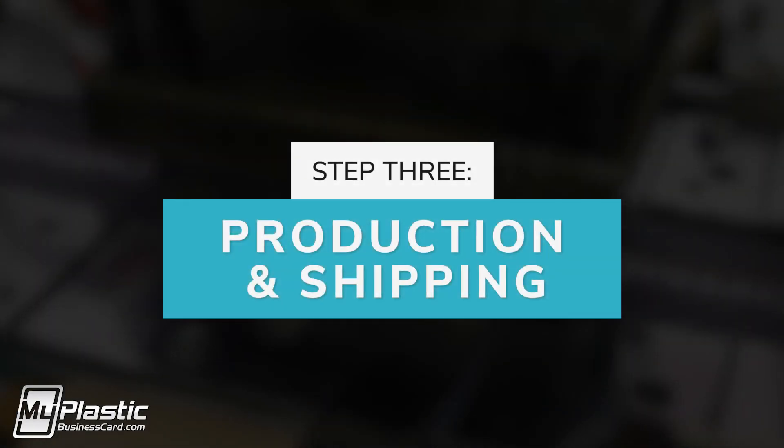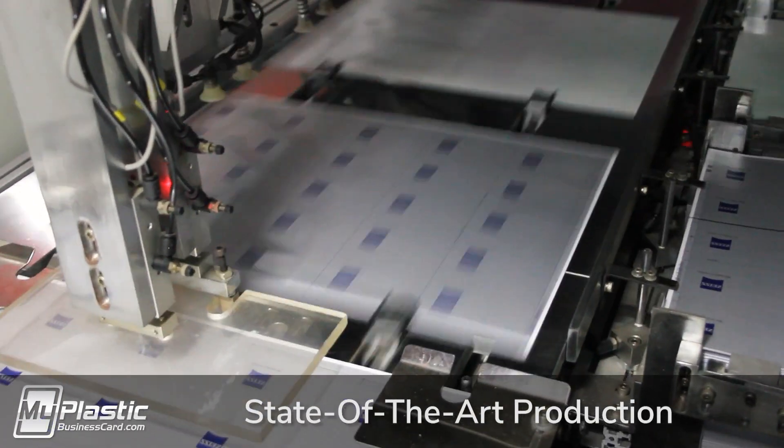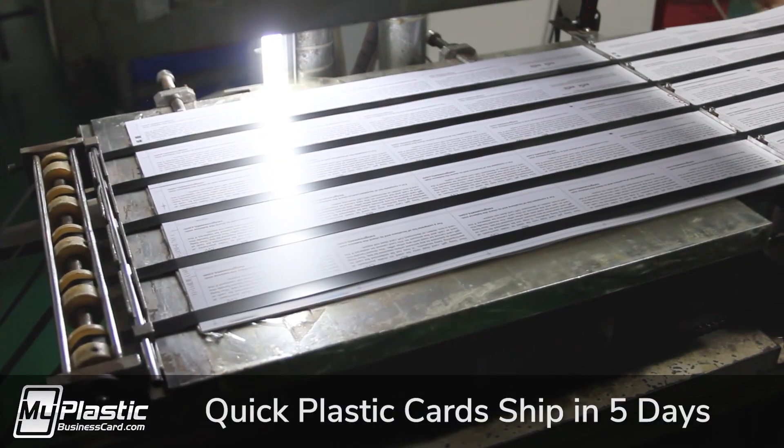Step 3: Production and Shipping. All of our products are made to order with the highest standards possible. Production times are approximately two to three weeks for our plastic cards and associated products.